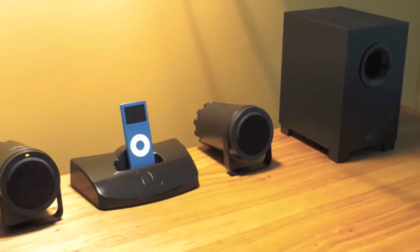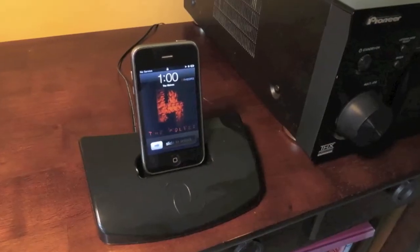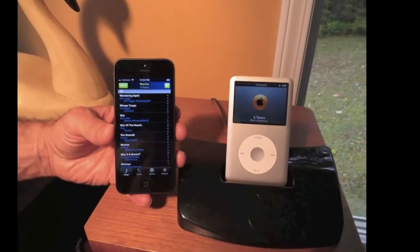Cyborg, the ultimate convenience for controlling your iPod music. Reserve yours today.